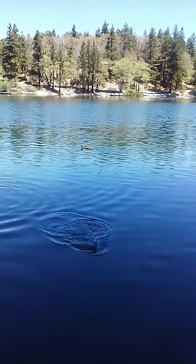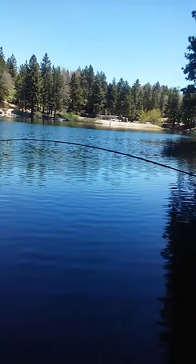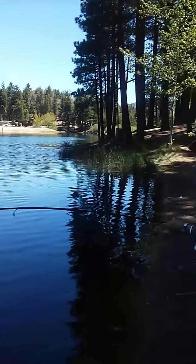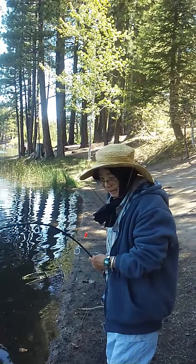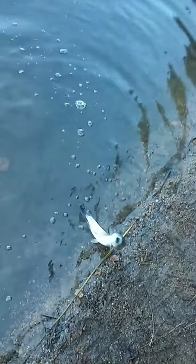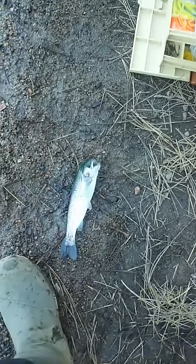Green Valley Lake, June 8th, 2015. Mom's 81st birthday — say happy birthday. Little old thing. Guess we'll keep it; she's going to give them away.